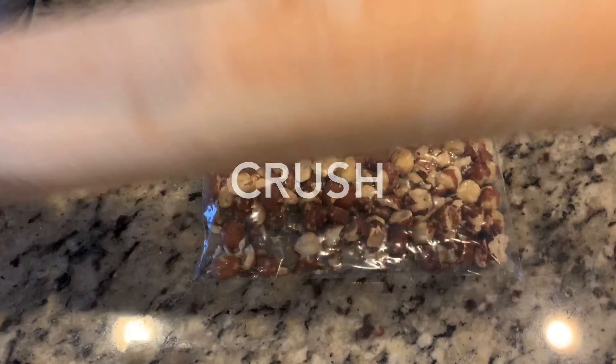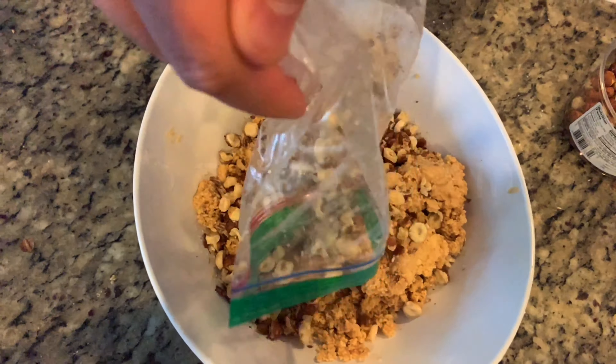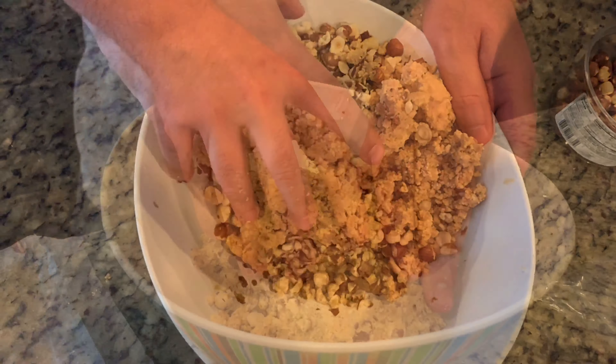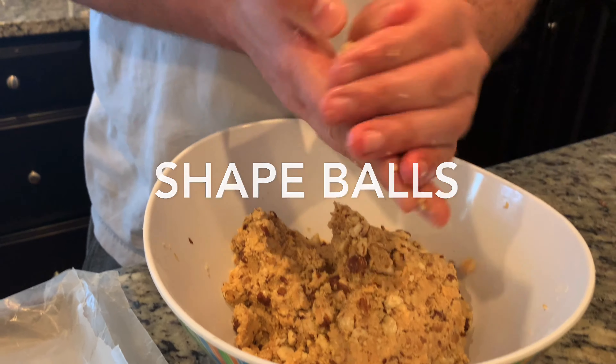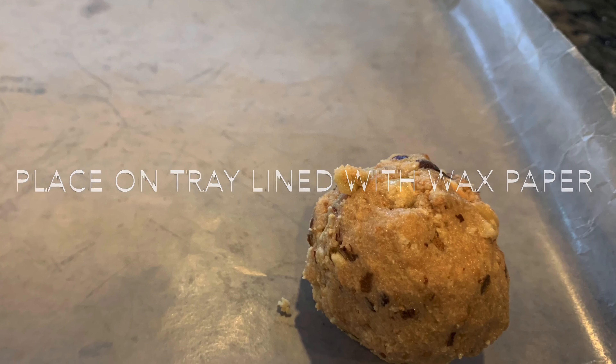Optionally, you can add a cup of crushed hazelnuts to your mixture. You could use any other nut if you like as well. Simply shape the balls in your hands and place them on a tray lined with wax paper.